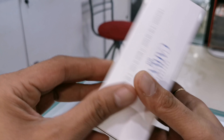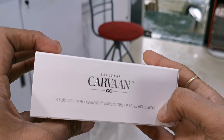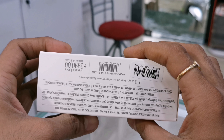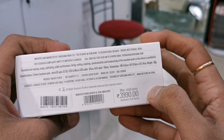This is the box of the Saregama Carvaan Go. You can see some features mentioned here. It has Bluetooth, FM and AM radio, and a Micro SD card slot. This product is available in silver color. The MRP is ₹3,990.